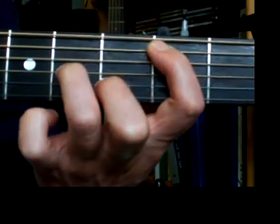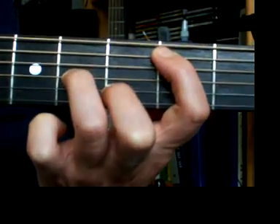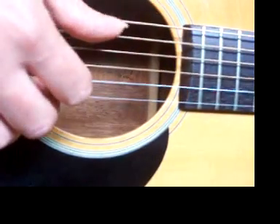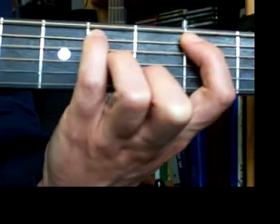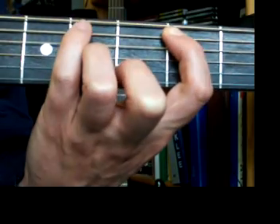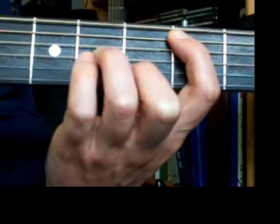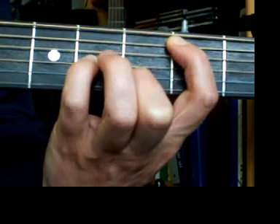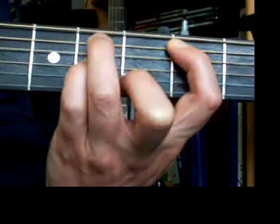We're going to go to B minor, same as before: 1 and, 2 and, 3 and. Remember your thumb had to come back to your fifth string for B minor. And then we're going to put our pinky to play this C sharp on beat 4. So we're going 1 and, 2 and, 3 and, 4. Or some people prefer to put the pinky differently and use another finger to play the C sharp — it's up to you.